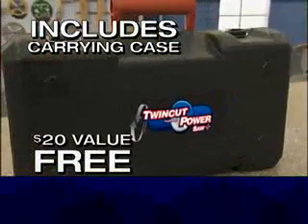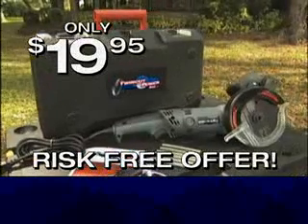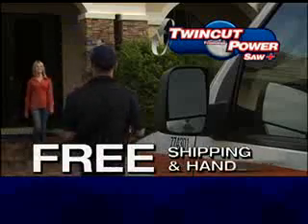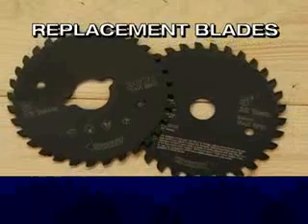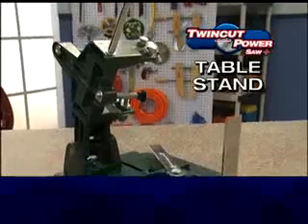A $20 value — free. Take advantage of the TwinCut PowerSaw Plus's 30-day risk-free in-home trial. For just $19.95, you won't even pay a penny for shipping and handling — we'll ship it to you for free. When you order, be sure to ask about the complete line of accessories, including replacement blades, a larger-sized 6-inch blade model, and table stand.